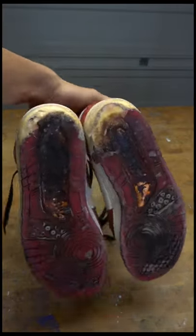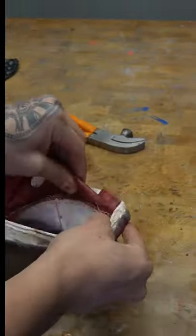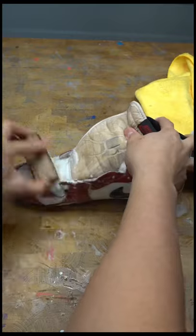I got these Jordan 1.5s that I'm gonna convert into Jordan 1s. The soles are trash, but luckily we're gonna replace those. I took off the sole by using a little bit of acetone and hot water.